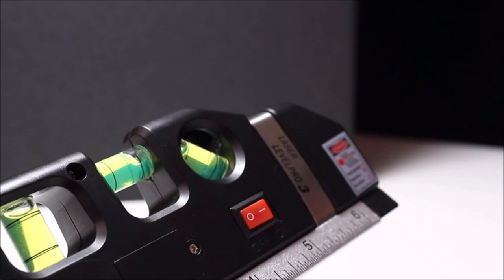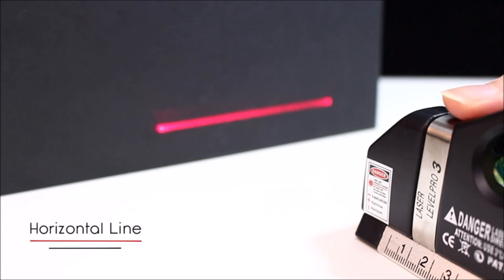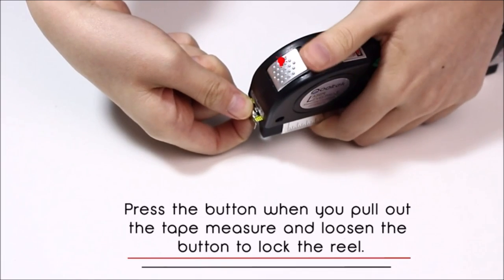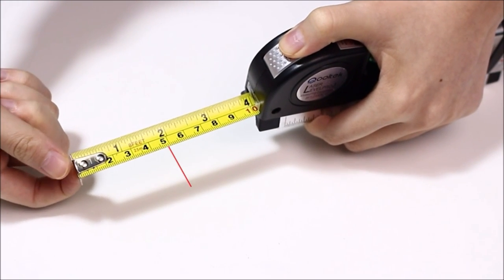Use this multi-purpose laser level for hanging pictures, installing shelving, laying flooring, hanging wallpaper, and more. The tape measure is an eight-foot measure that includes US/imperial and metric measures, with graduations down to 1/32nd of an inch and 1 millimeter.